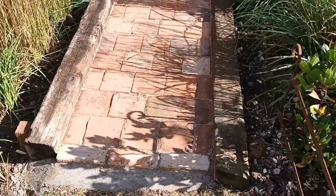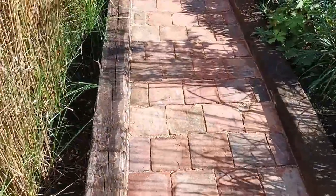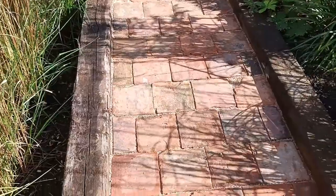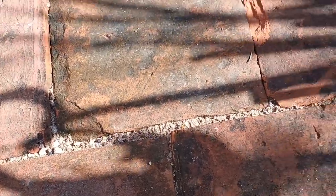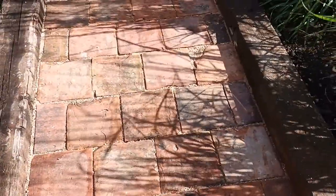Then I spent at least the next three-quarters of an hour actually brushing the sand into the cracks. As you can see now, the sand has found its way in there.